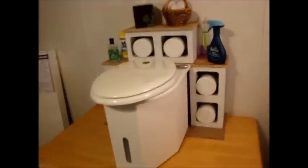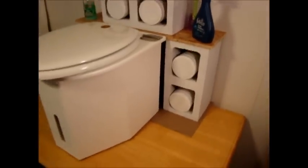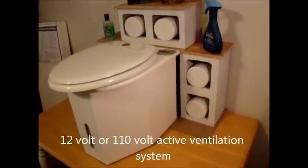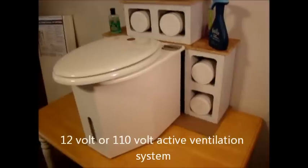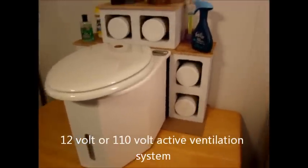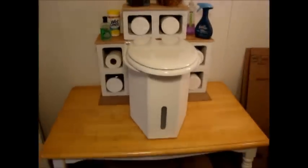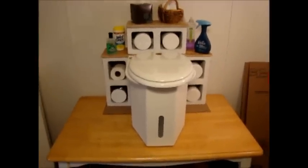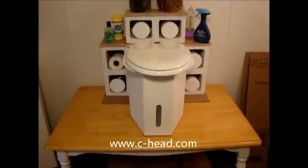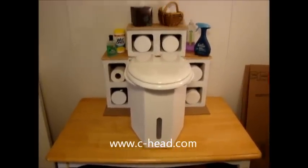As you can see, they fit very nicely right into that slot. The space back behind is where you would put your ventilation hosing, or if you want an active ventilation system — a 12-volt or 110-volt system — there's plenty of room back there for that. That concludes this presentation; if you have any questions, go to www.seahead.com — that's the letter C — www.seahead.com.